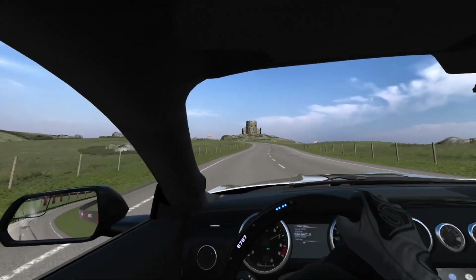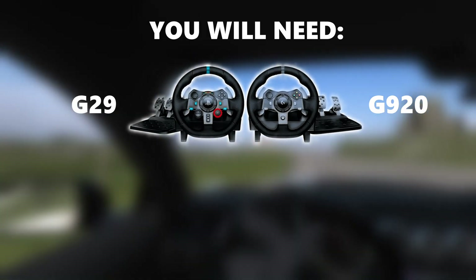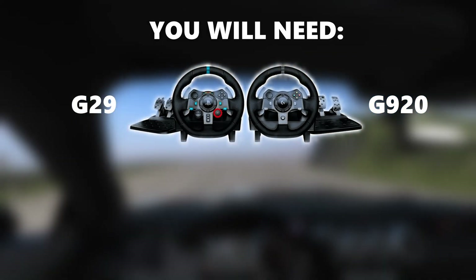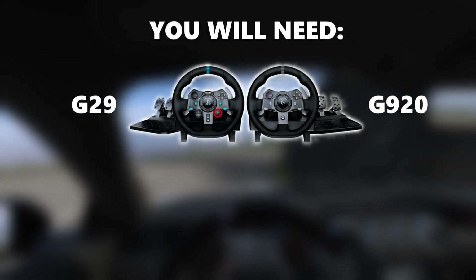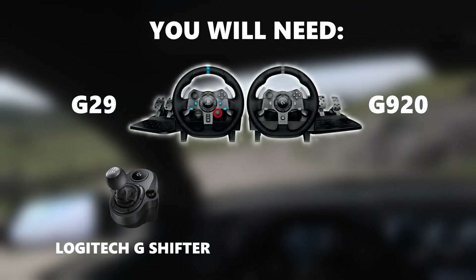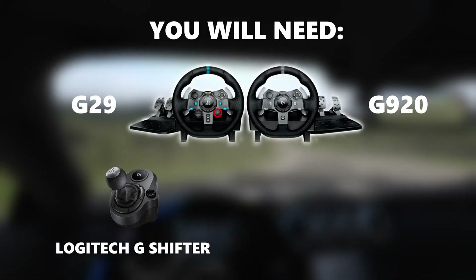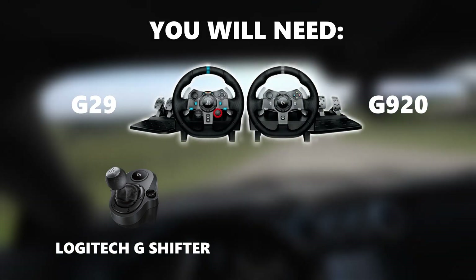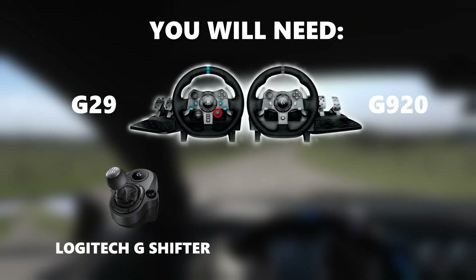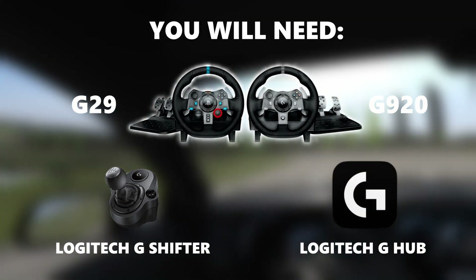Based on the title, this is quite obvious, but you're going to need one of two things. You're either going to need a Logitech G29 or a Logitech G920 steering wheel. As an optional part, you can have the shifter as well — I really do recommend it. They are the exact same steering wheel: one is made for PC and Xbox, and one is made for PC and PlayStation. The only other thing you're going to need is a piece of software called Logitech G Hub.